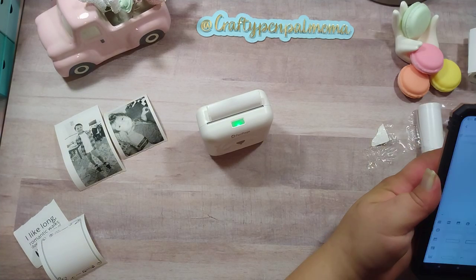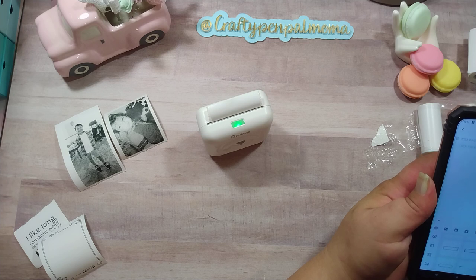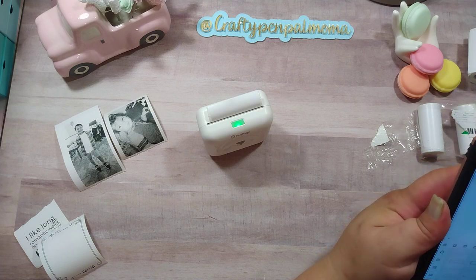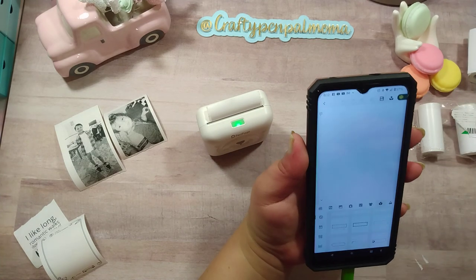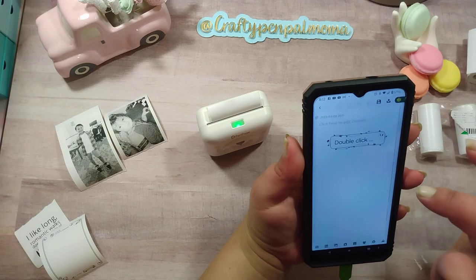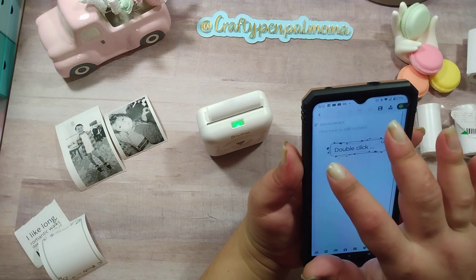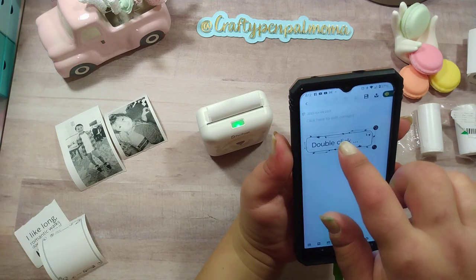If you have the sticker labels - even if you don't, this is super cute - there are little templates for labels. That is so cute! It's got like leaves going around.